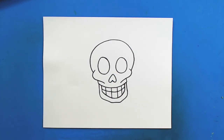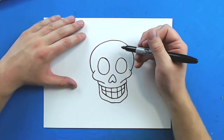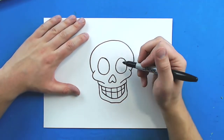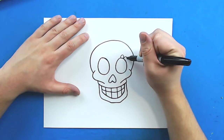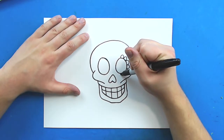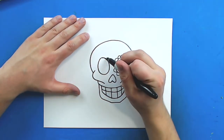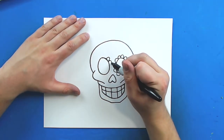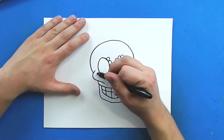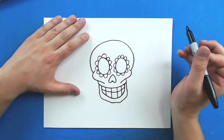Day of the Dead skulls have lots of really interesting and fun details all around them, so there's so many different ways you can design it. I'm just going to add some really simple designs. I'm going to start with a little flower pattern that kind of goes around the eyes — just these little bumps that go all the way around the eye like this. These skulls are usually symmetrical, which means whatever happens on one side of the skull is going to be the same on the other side, so I'm just going to draw these lines all the way around.